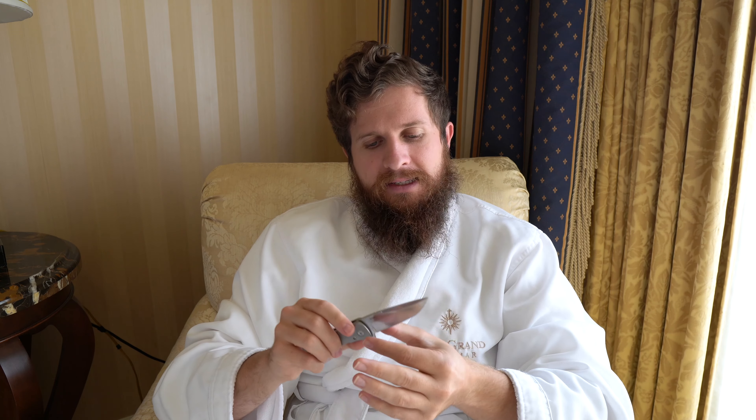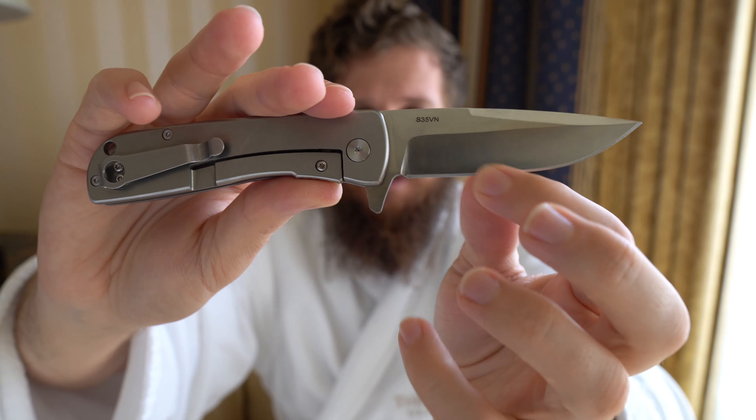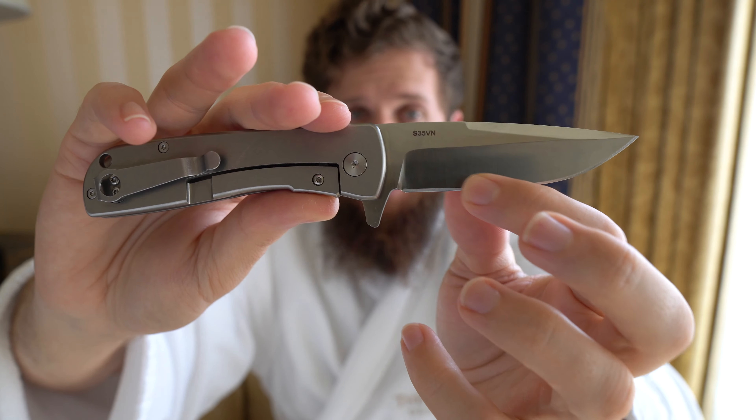The only real concerns I have — and they're not even necessarily concerns — would be the clip placement, which I've already addressed. That's nitpicky, but I want it to come to the butt of the knife. And then the blade grind itself — this one is even thicker than the Nomad, and one of my complaints with the Nomad was how thick behind the edge it is, especially as you approach the tip. Right down here is where it's thinnest, and it's still thicker than I would like to see.